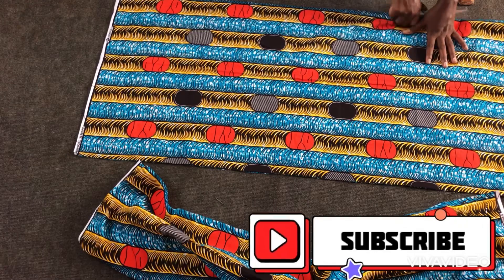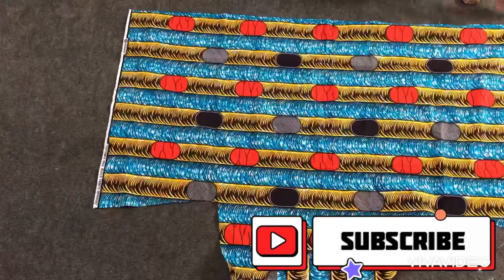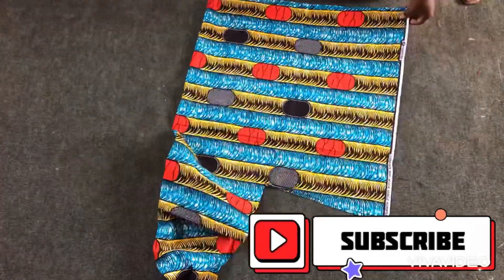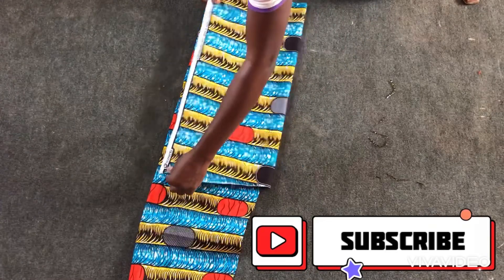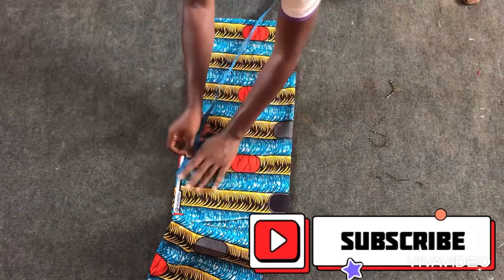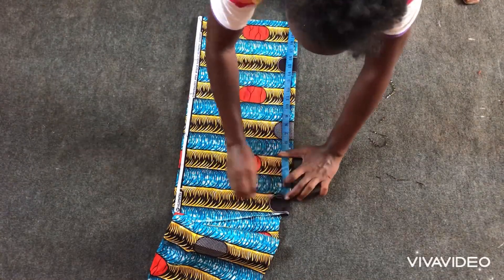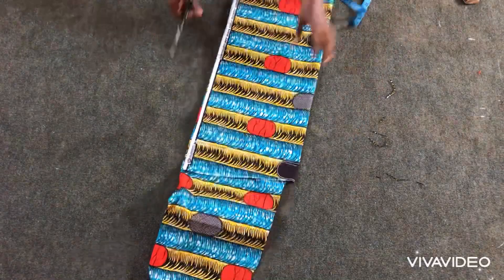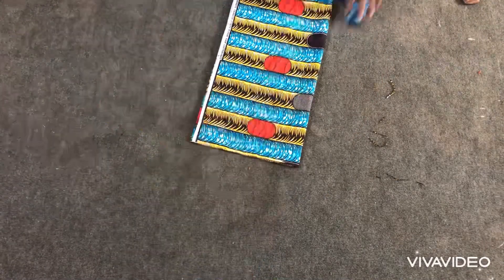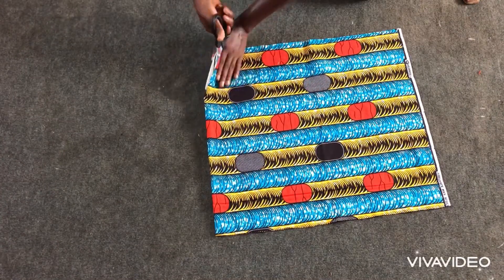I'll divide it into two. After dividing, I realized it was too short to give fullness, so I decided to cut another piece to join so that I'll get a lot of fullness in the godets. I used the rest of the fabric left and cut out additional pieces.